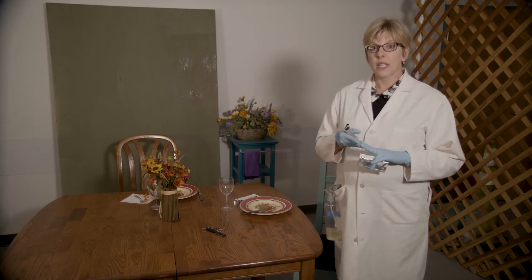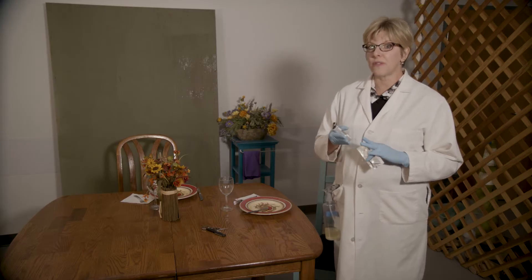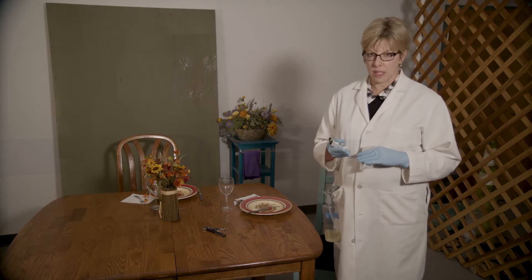Hi, we are back at our crime scene again, and I'm going to be introducing you to yet another technique that you can use in the development of your eye cure. Just to recap, we've already covered indicator tests for visible blood, as well as the use of an alternate light source to find latent or less-than-visible evidence.